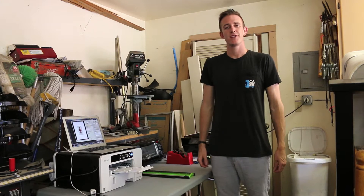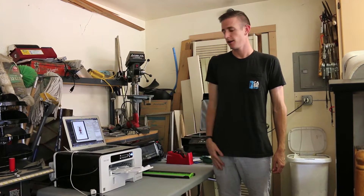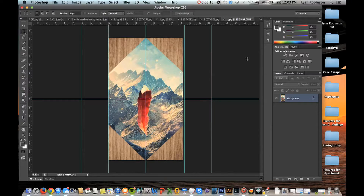I'm Ryan with Case Escape, and in this video I'm going to show you how to take an image from Adobe Photoshop and print it straight onto a phone case. Your first step is pulling up the image you want to print in Adobe Photoshop. You want to make sure it's sized for the actual device type you'll be making the case for. In this example, we're doing an iPhone 5 case, so I've got a size ready to go.